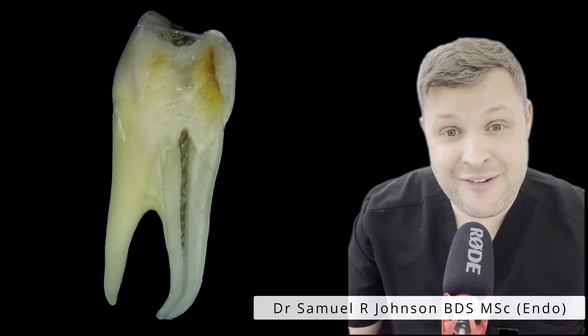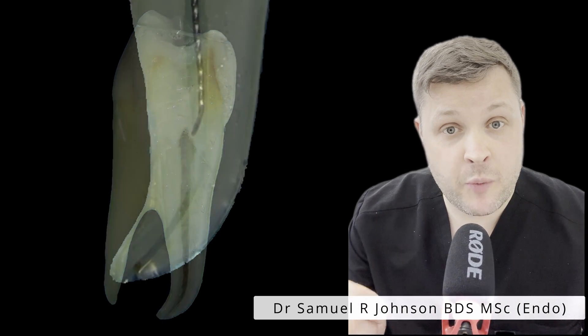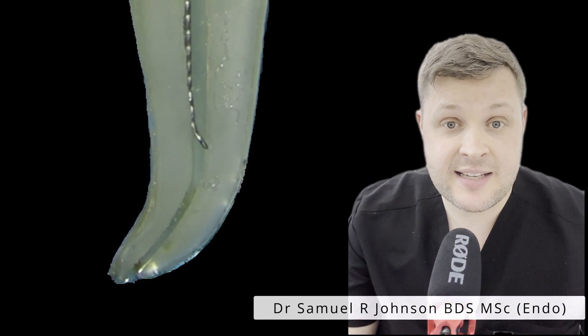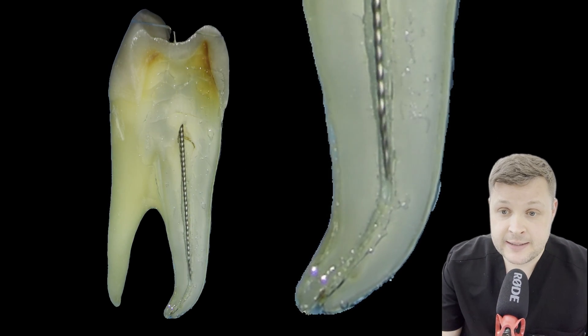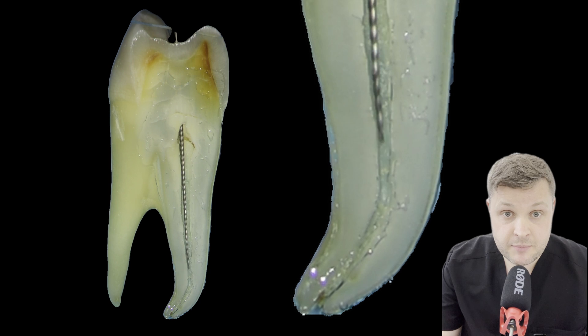Hello, today we're going to try something different with this video. We're going to demonstrate the perfect way to manage a ledge that's been created during root canal, using these fantastic extracted teeth that I've prepared for the video today. A ledge is really commonly found during root canal.